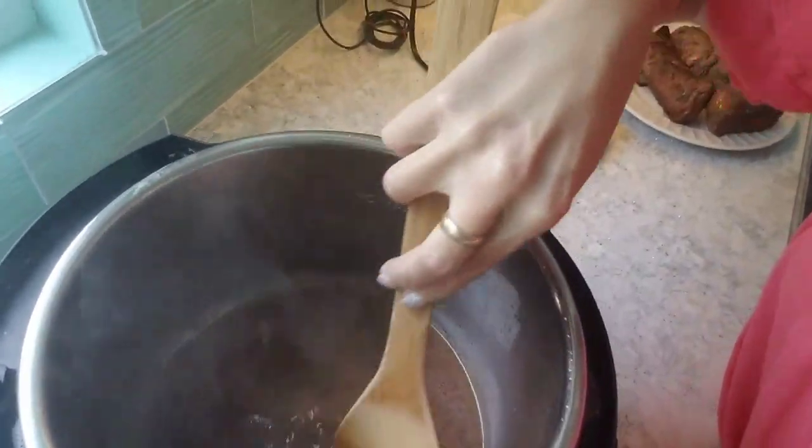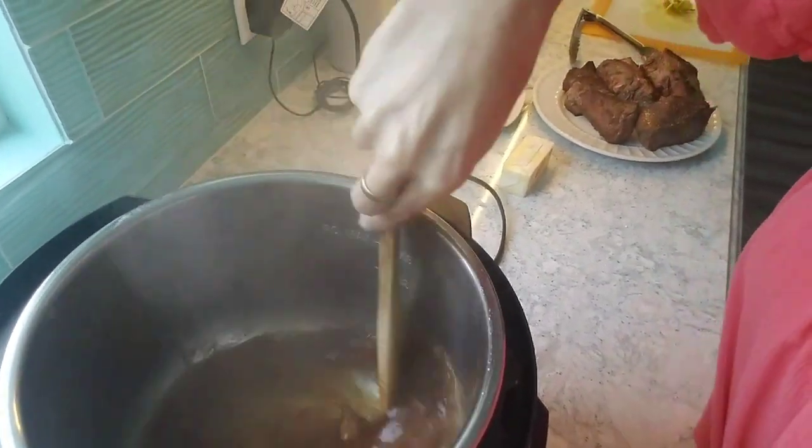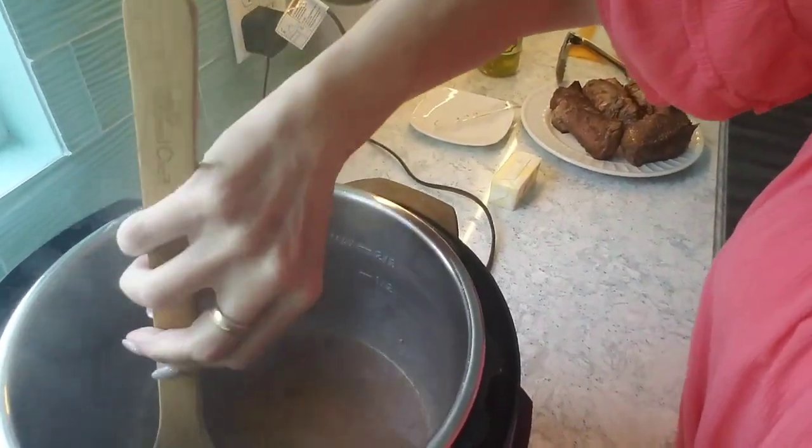Can you see? I'm just scraping those yummy bits right off the bottom — that's called deglazing. Sometimes I watch my videos back and I say things wrong or draw a total blank — like forgetting what Bermuda shorts are — but I promise I'm really not that much of a ding dong in real life, I just have my moments.